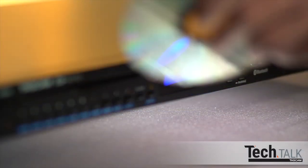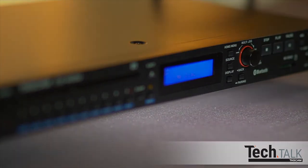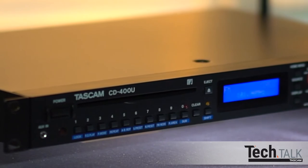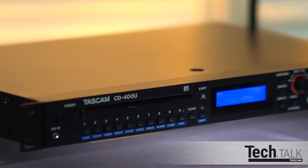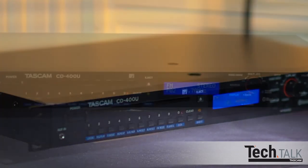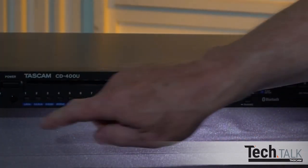Please remember that dubbing copyrighted content may be illegal. TASCAM does not authorize dubbing copyrighted content. You can also set the front panel to be locked out, so once the CD400U is programmed, unauthorized changes are not possible. Press Shift and Lock. To unlock, press Shift and Lock again.